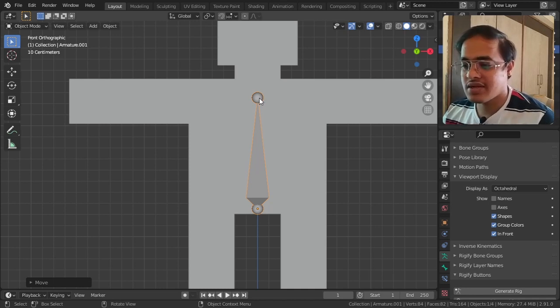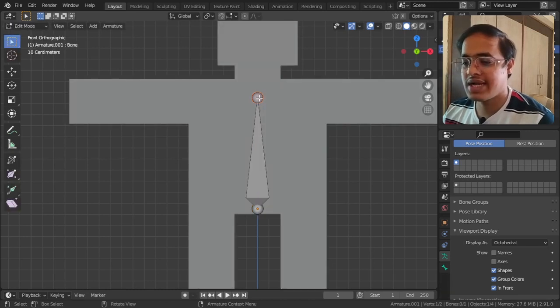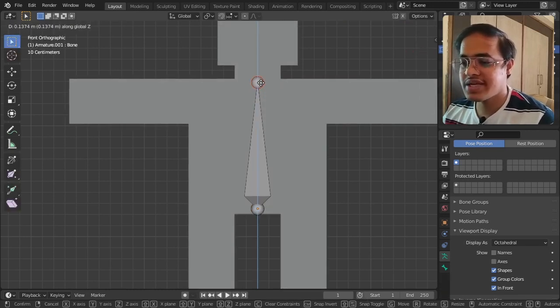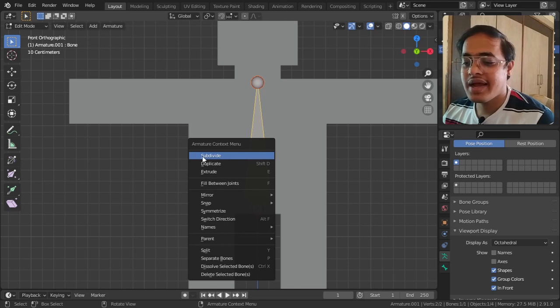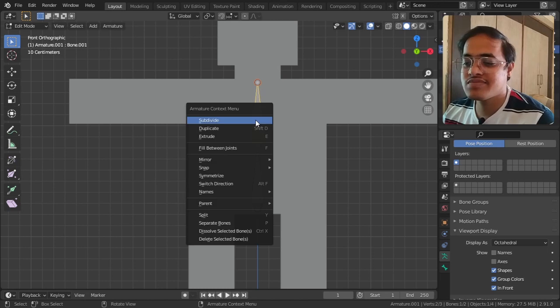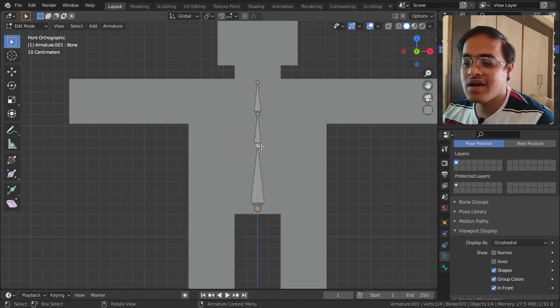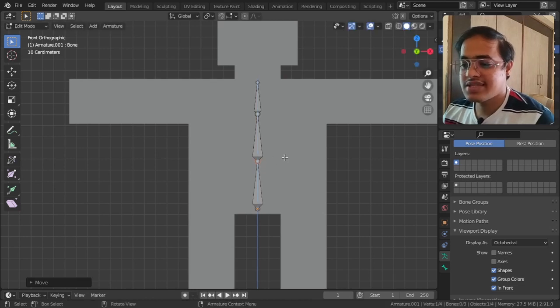There is one more feature - I will tap on this bone, go to Edit Mode, G and Z, and position it here. I can select the middle part of the bone, right-click and get the Subdivide option. When I click Subdivide it divides into two parts. This is the spine of the character so I subdivide it once more, then tap G, Z, and bring part of it down - this is the spine bone.